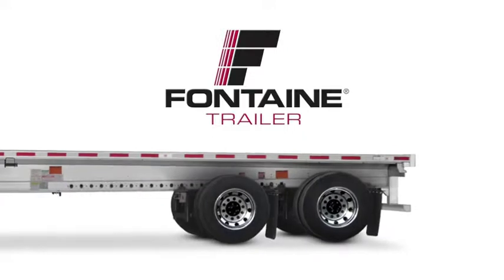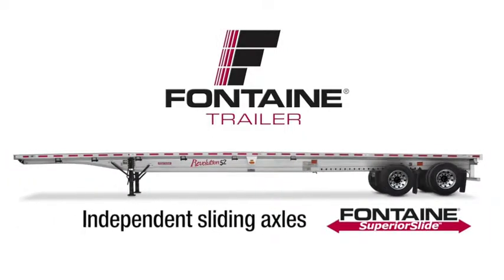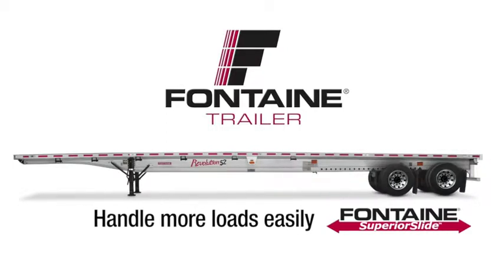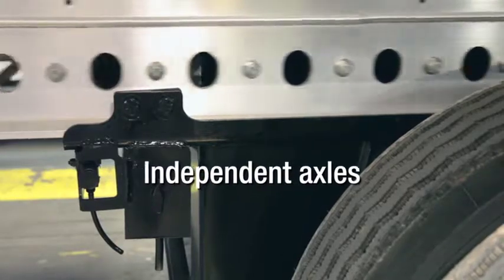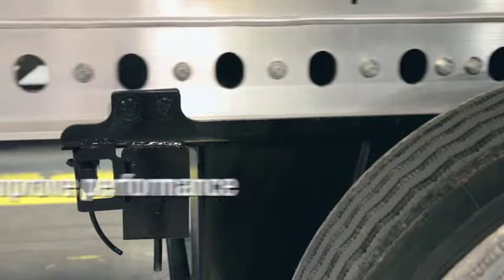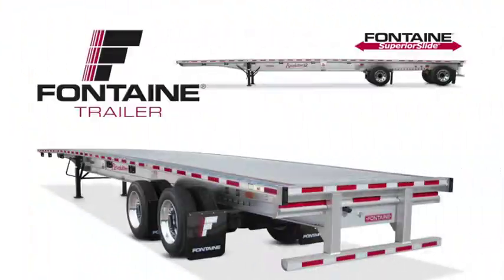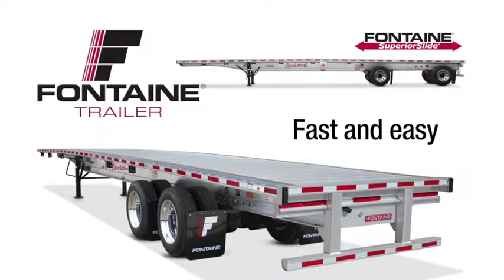Fontaine's Superior Slide Trailers offer the ultimate in hauling versatility. Two independent sliding axles give you the capability to handle a wider variety of loads than any other trailer on the market. You can easily reposition both axles independently to balance your load for legal compliance, or to improve performance as you maneuver in city traffic or travel the highways. In these next few minutes, we will show you how truly fast and easy it is to operate a Fontaine Superior Slide Trailer.